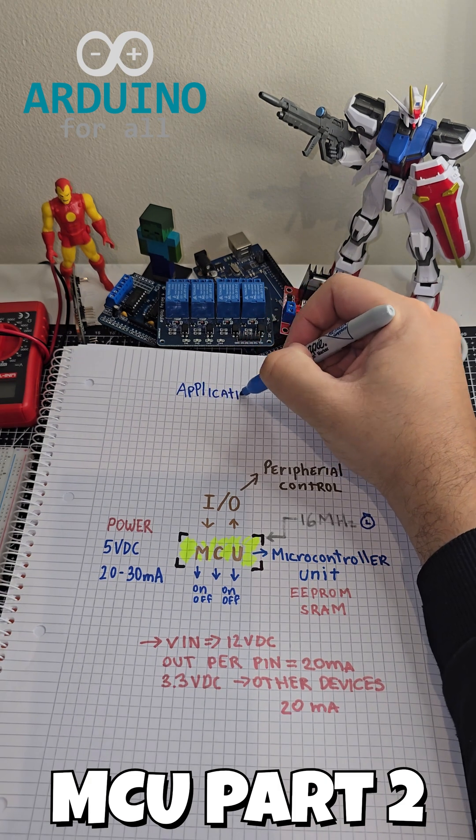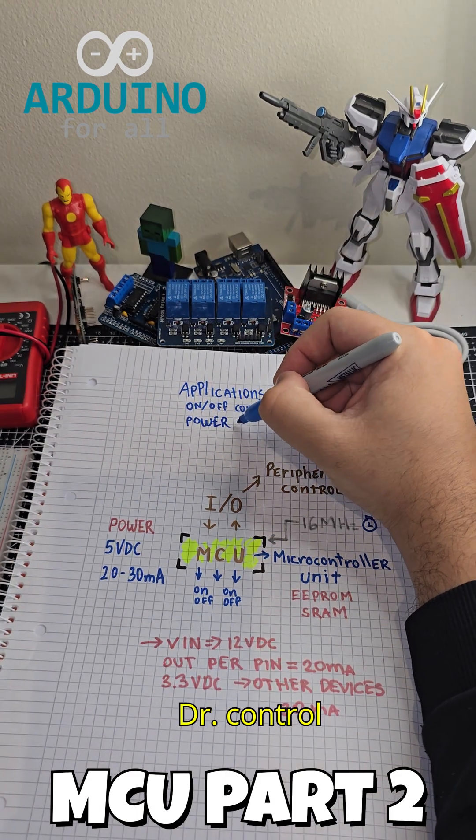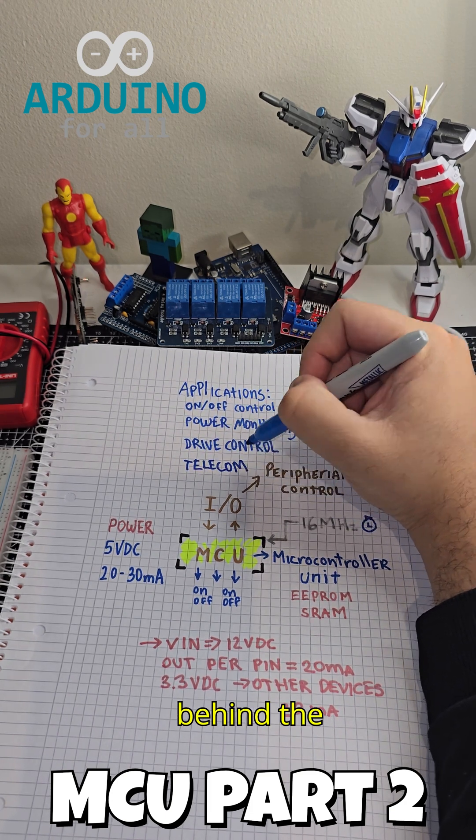You can use this board for on-off control, power monitoring, drive control like motors, and telecom projects. That's the basics of how the Arduino Nano works behind the scenes.